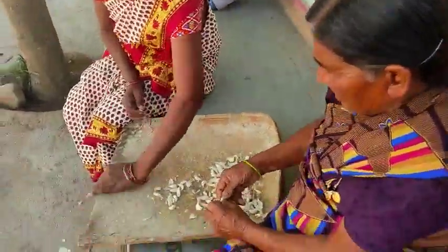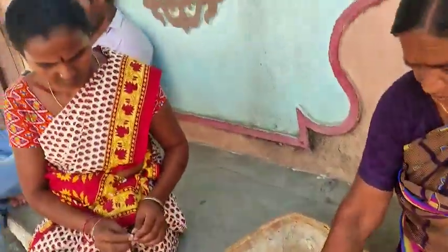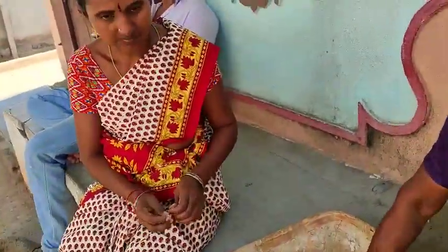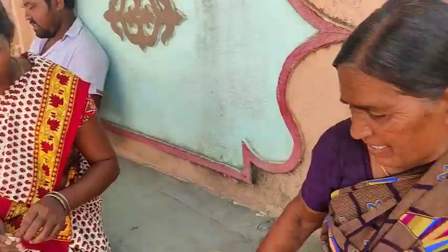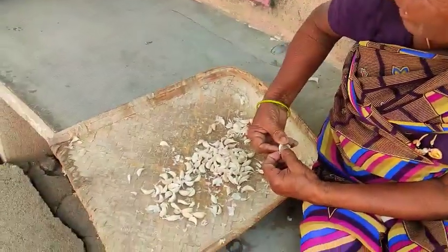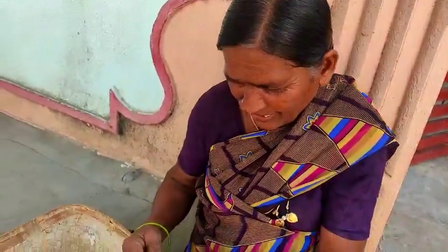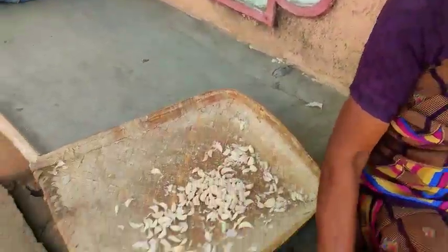Let's start the process here. First, we have to clean the pot. This is our first step — we have to clean the pot.